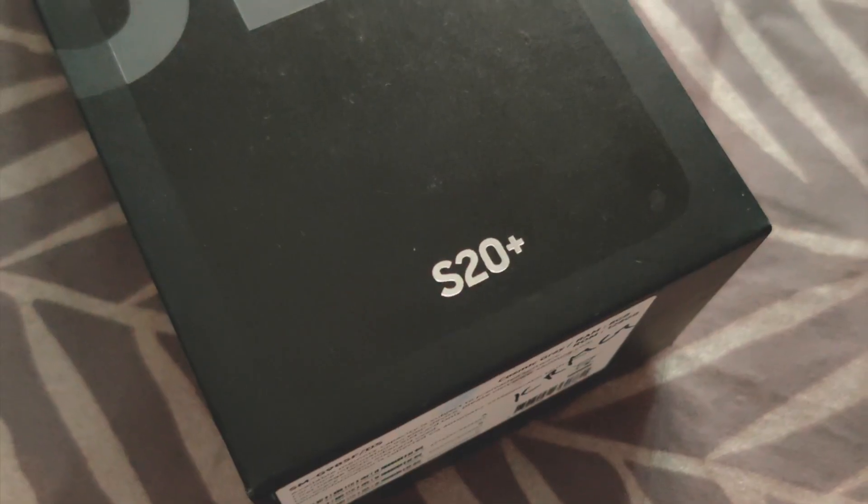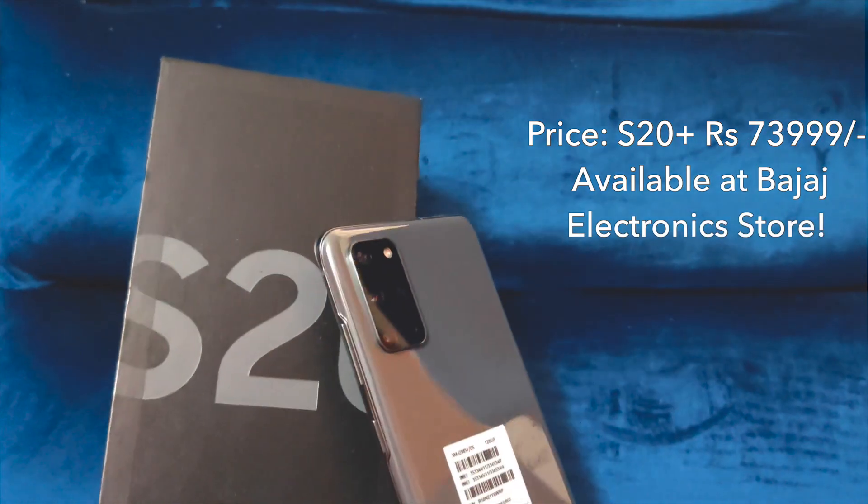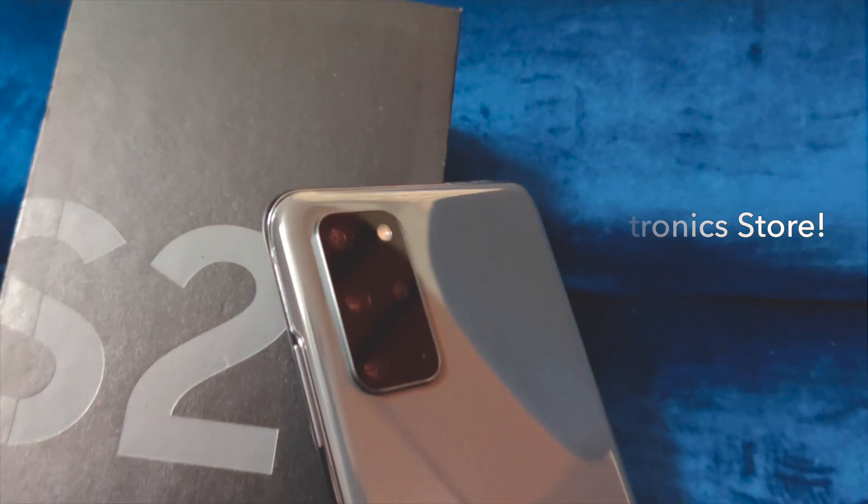All these mind-boggling specifications make the Samsung Galaxy S20 Plus an ultimate flagship. Go ahead and purchase it at ₹73,999, available at a Bajaj Electronics store close to you.